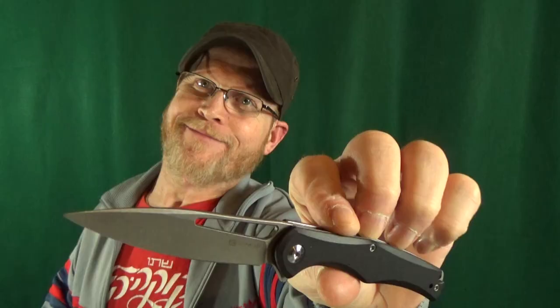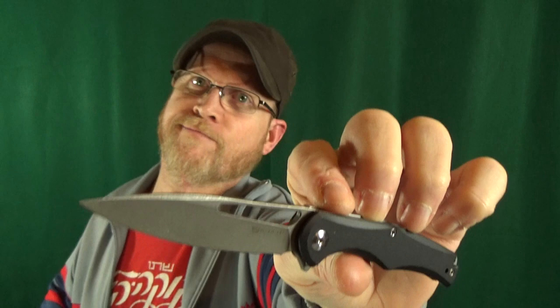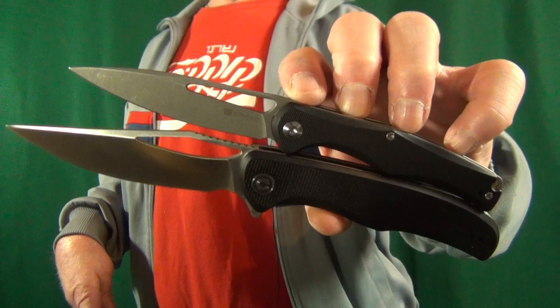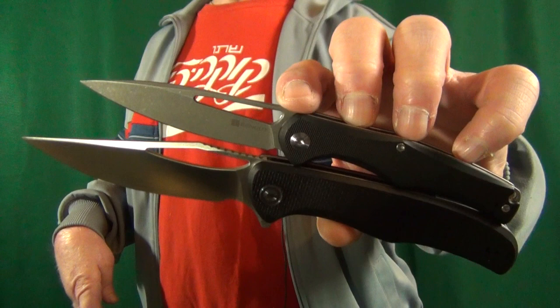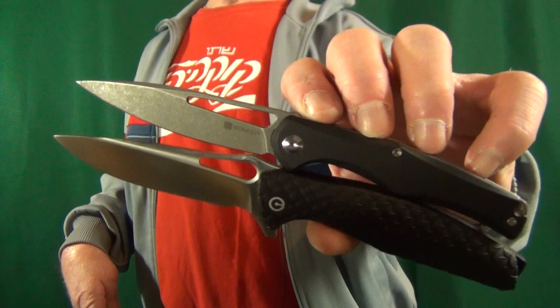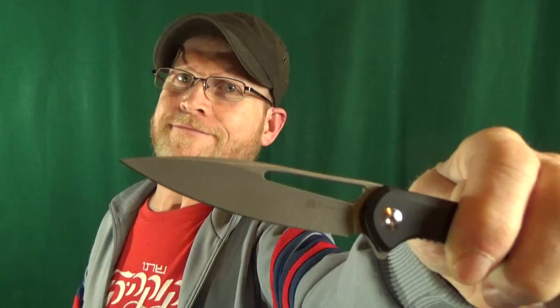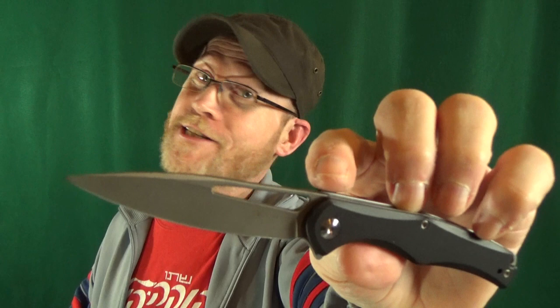This is going to be about the same size as a Benchmade Bugout, and it has kind of a Civivi-like look and feel to it. Let me grab a couple of Civivis and show you down on the blade cam. First one I'll show it next to is the Civivi Shredder — the Shredder is obviously quite a bit larger, though it does share some design elements with the Sidious. And then next to the Wyvern, they're both almost the same size. Do you think it's just a coincidence that they're using 9CR18MOV as the blade steel?